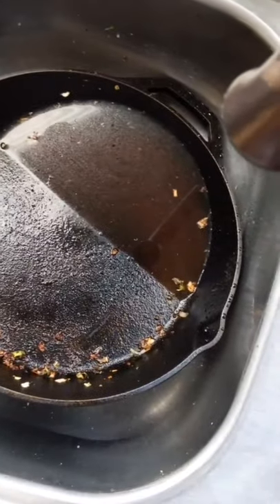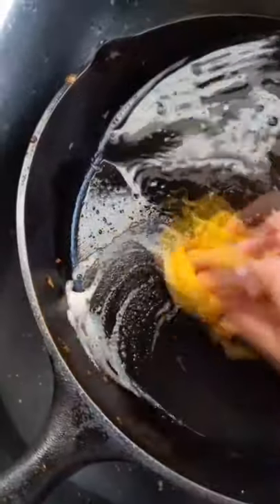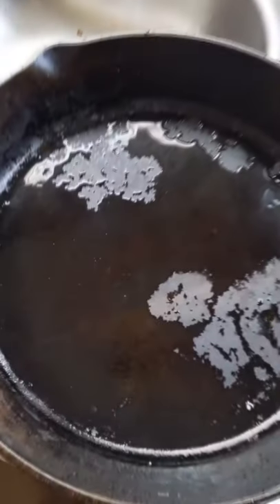Contrary to popular belief, you actually can wash your cast iron skillet with soap. Modern day cast iron skillets can definitely be washed with soap. The only thing you want to avoid is letting your cast iron skillet sit in a bunch of soap and water for a long time period. The main priority of cast iron skillets is actually making sure they don't rust, which is why we don't want them sitting in water for long periods of time.